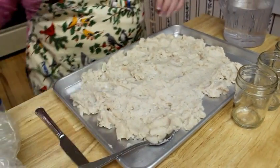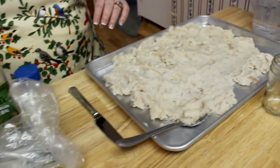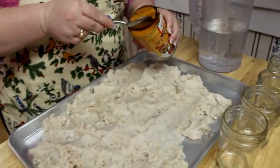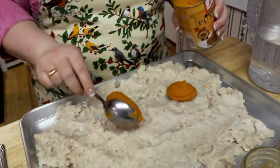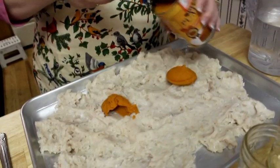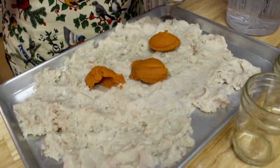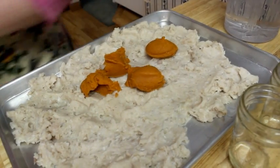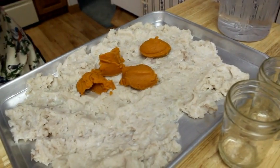Since this is catfish, I'm going to add just a little bit of pumpkin to add a little bit of sweetness to it. When you're making cat food, you want about 70-80% protein, and then the rest can be your flavors and your oils, maybe a little bit of substance to it.